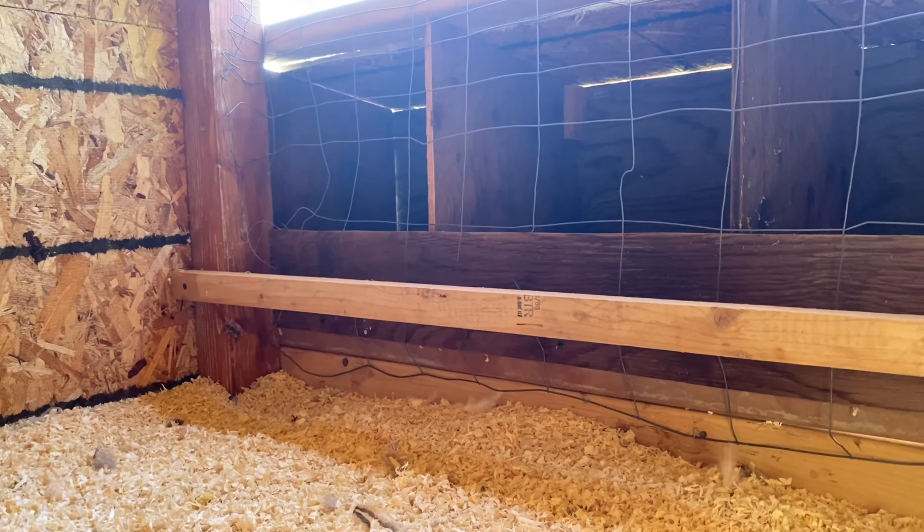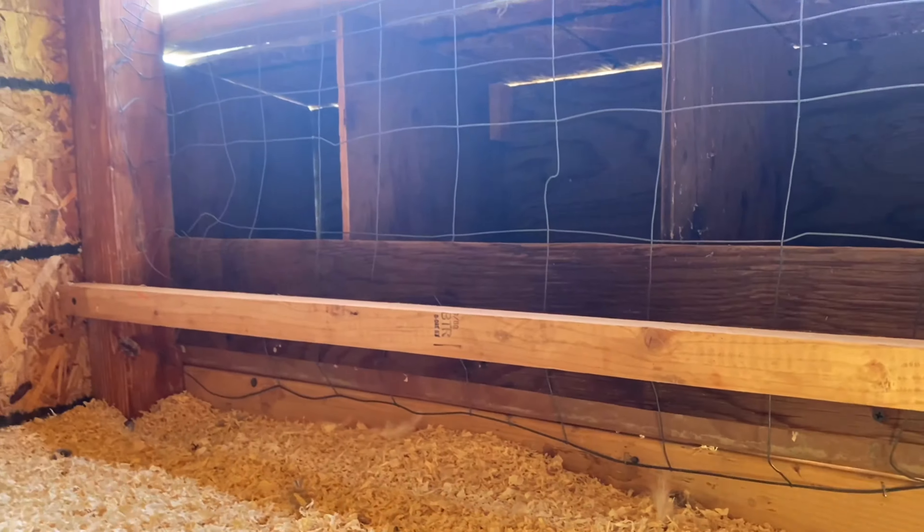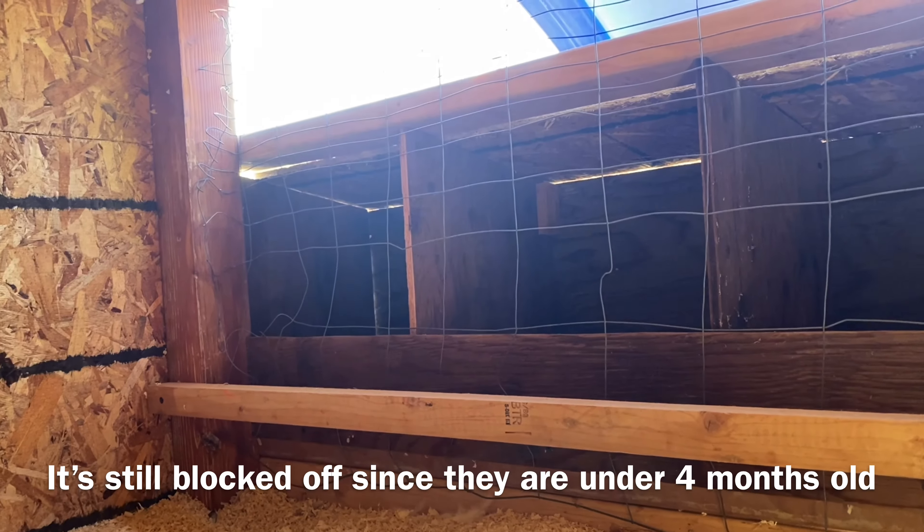It's three nesting boxes, and that's the perch to jump up to get into the nesting boxes. And that's what it looks like from the inside.